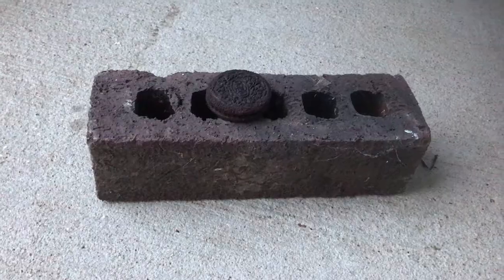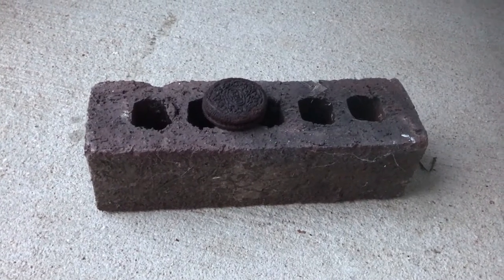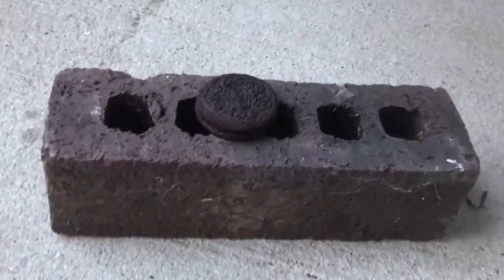We're gonna get right into the experiment. This is an Oreo — it's Halloween edition, and it's very special because it's Halloween edition, and it's orange. It's winter, and this is the oven that we're gonna be using to burn the Oreo on.